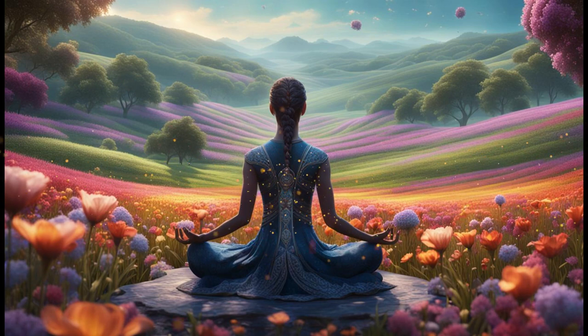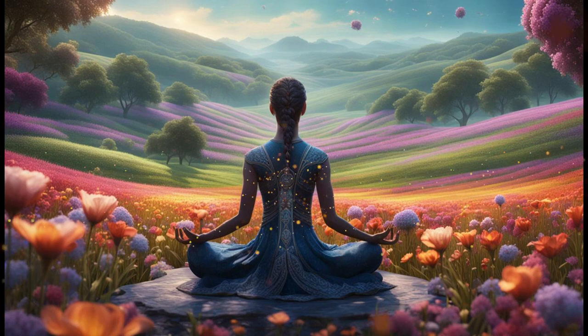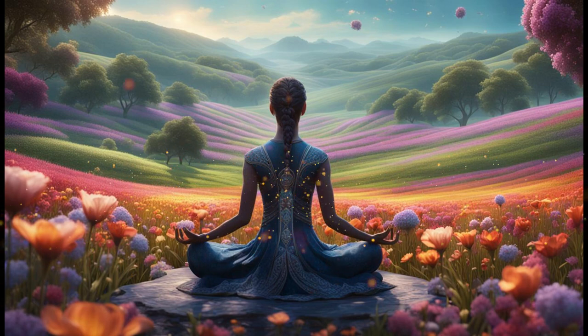Shift your focus to your breath once again. Notice the sensation of the air as it enters your nostrils, fills your lungs, and exits your body. Pay attention to the rise and fall of your chest with each breath, allowing your breath to become deeper and more rhythmic with each inhale and exhale.